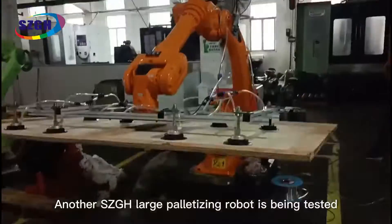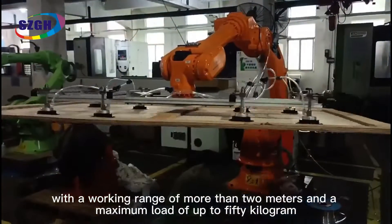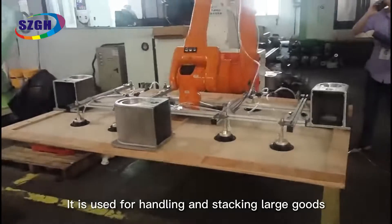Another SCGH large palletizing robot is being tested. With a working range of more than 2 meters and a maximum load of up to 50 kg, it is used for handling and stacking large goods.